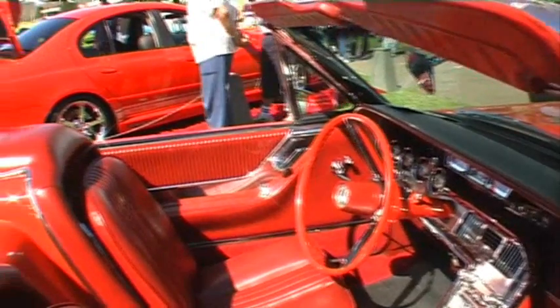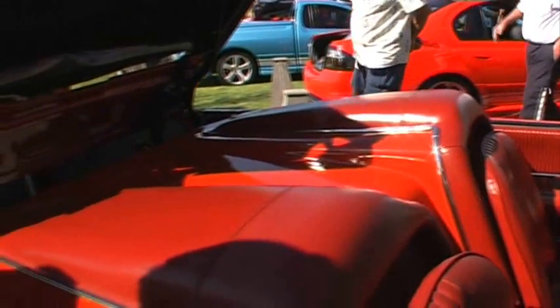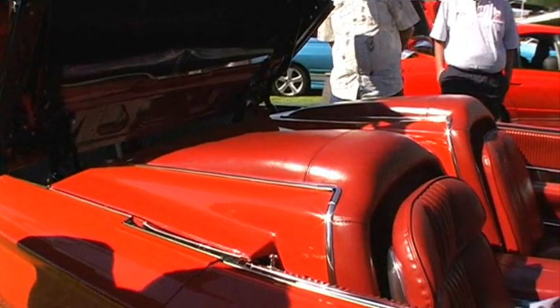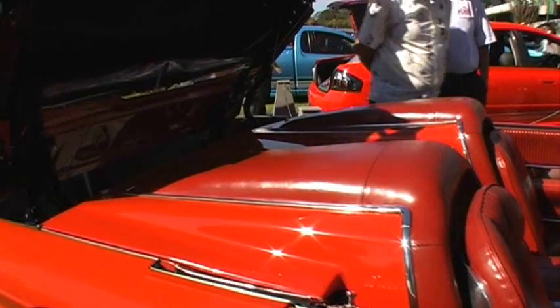They also had 50 models that had a tonneau cover, and they were fitted out by Ford but were never registered, so they actually had a Roadster model. It was the last year for the Roadster models and they came with the Kelsey Hayes wheels.